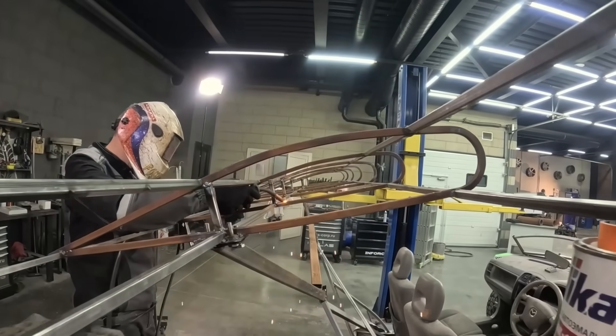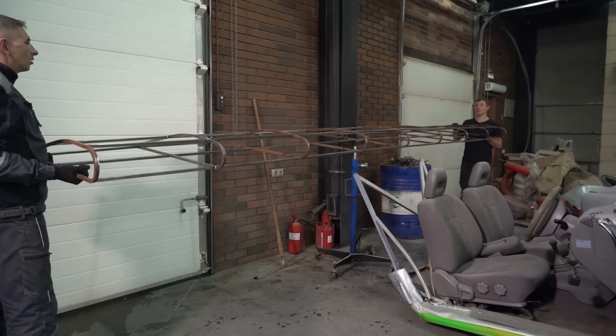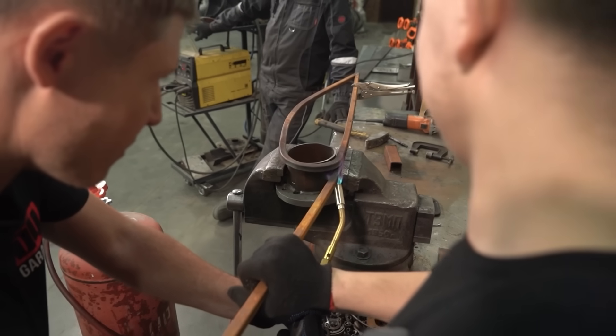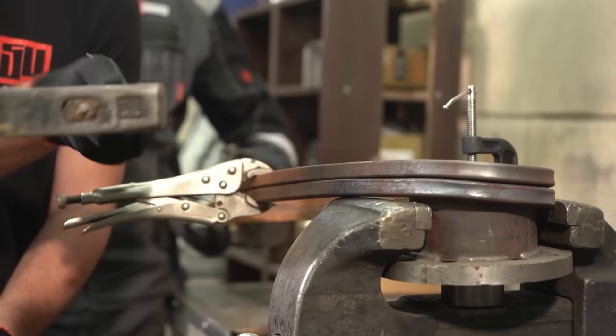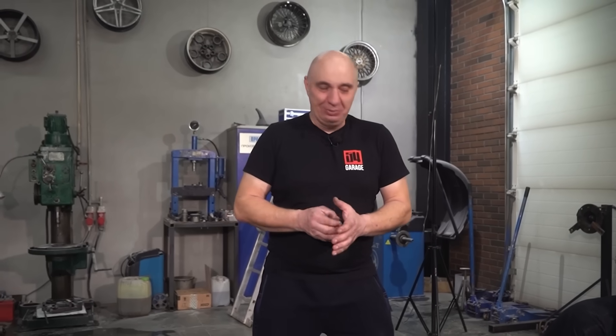Check this out, guys. The wing is coming together, and we're about to wrap it in plastic. We are trying to save weight here — this does have to be stiff, but at the same time light as well. That's why we are using the thinnest available square tubing, thin-walled as well, to save weight. Hopefully it works well, but let's assemble it and see what the completed wing looks like.